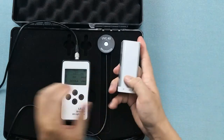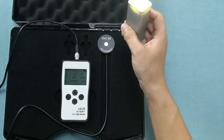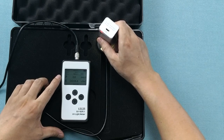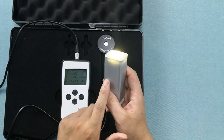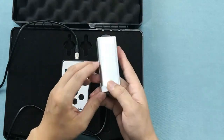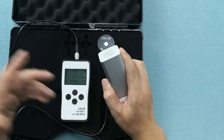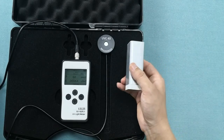Now let's do the LED. Press twice, and the intensity value is back to zero. Bringing it closer to the probe, you will see the number zero — no matter how close I bring it. That's because this is an LED light, not a UVC light. Even though from our perspective this LED light appears much stronger than the UVC light, this filter only allows the 254 nanometer wavelength through, and this LED light does not put out any 254 nanometer wavelength rays. So no matter how close I bring it, the number is always going to be zero.